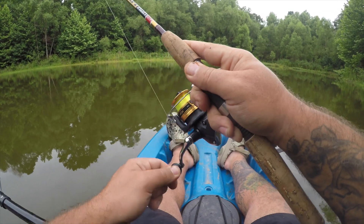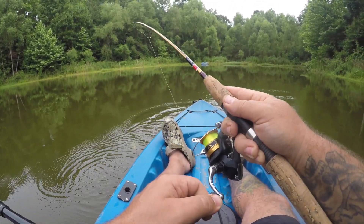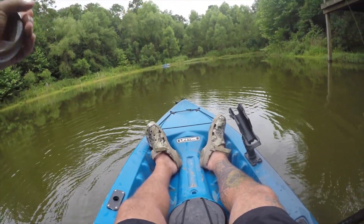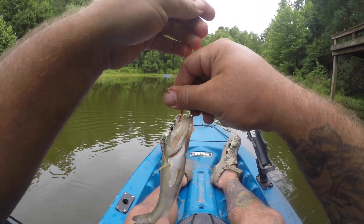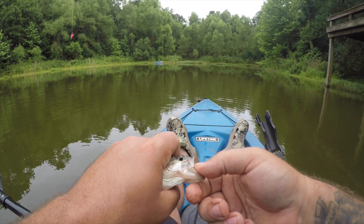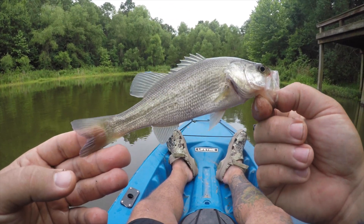There we go. Yeah, another bass. Good looking little bass. Nice. I didn't even feel him bite it. Tiny little guy.